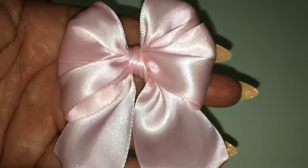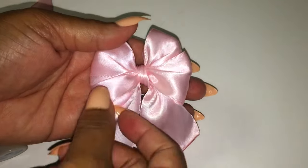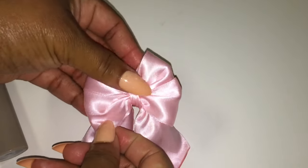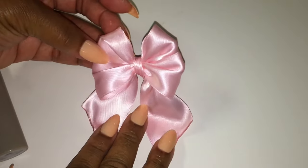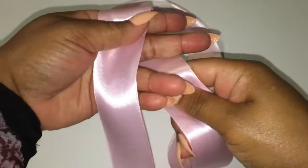Now look at my cute bow. This is how your bow should be looking. You may have to slide the middle knot over to make sure your bow is even on both sides.